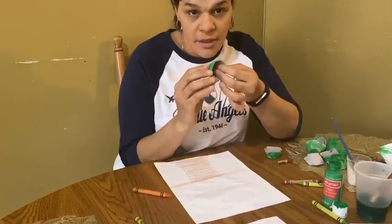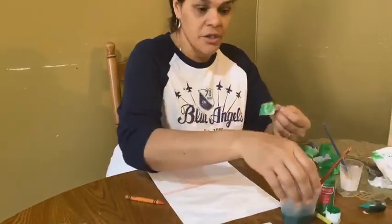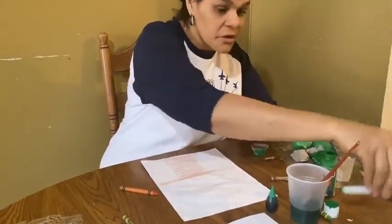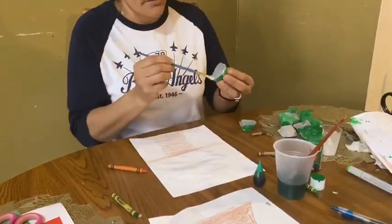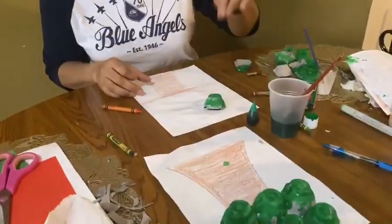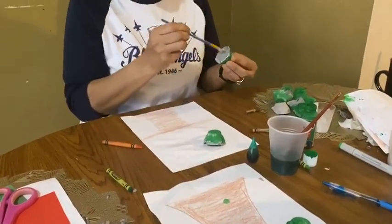You could color them before, or you could color them after. You could use any color green you have — food coloring, regular acrylic, a marker, or crayons, whichever you have available. Take some glue and go around, start gluing it little by little. Remember, once your project is done, it needs to go by the window so it will dry up because you're using glue.